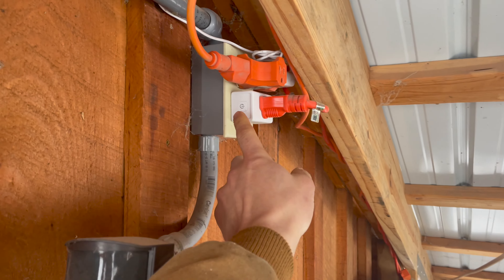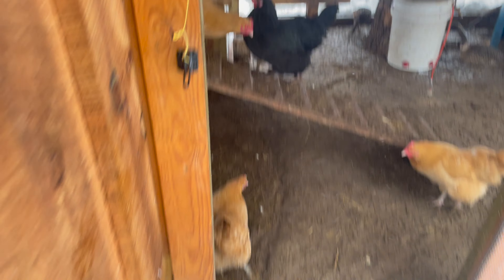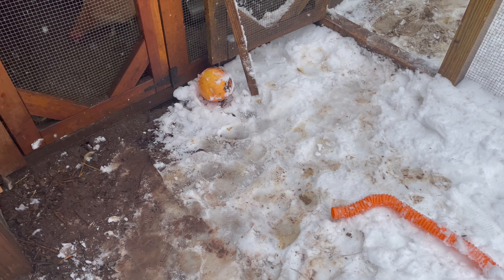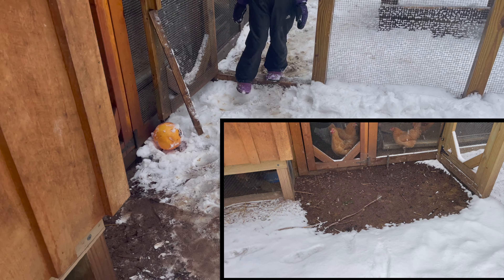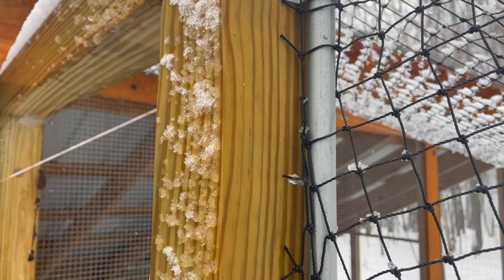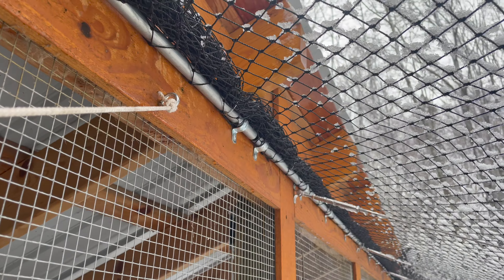I'm going to manually turn on the heater cables for a little bit today to get another test of the snow melting abilities. By having all these loops put through this pipe, it distributes the weight a lot better than staples and nails.